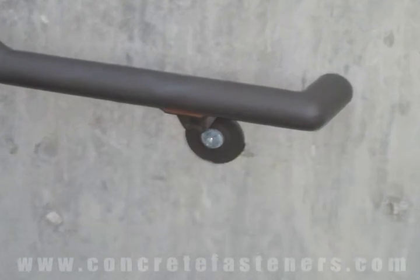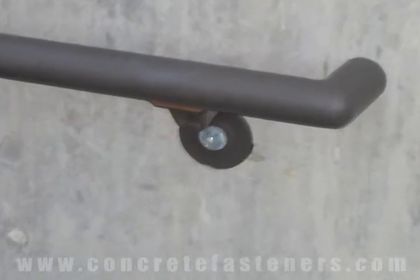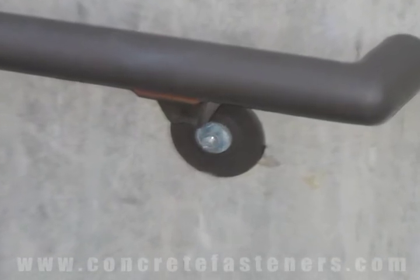Sleeve anchors can be used for attaching a stairway to concrete. Use promo code VIDEO and save an additional 10% off on your sleeve anchor.